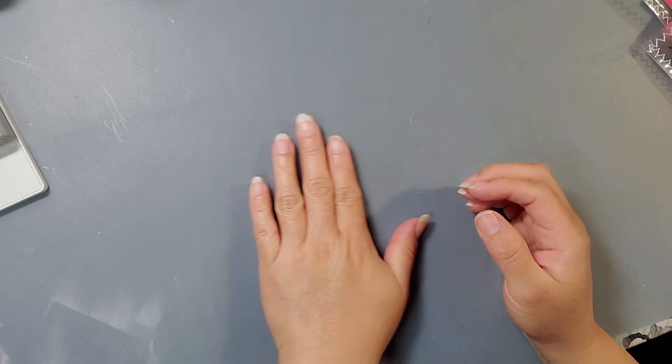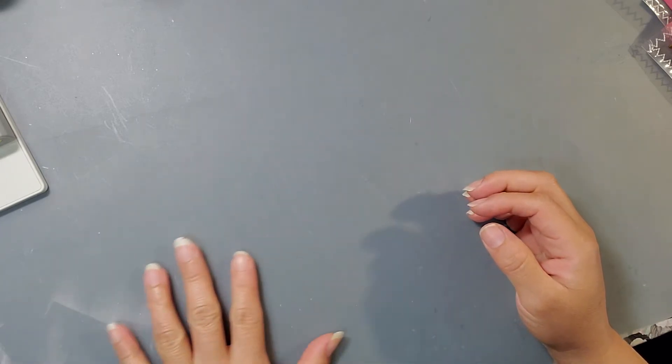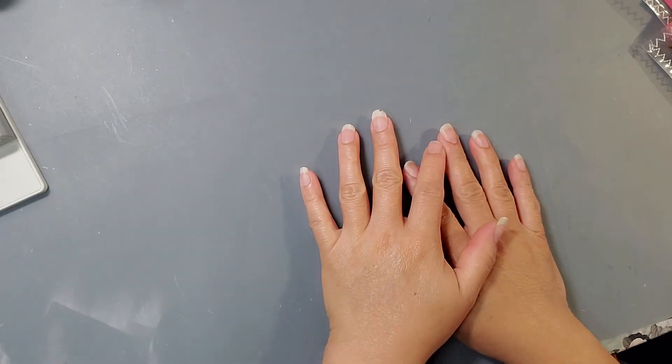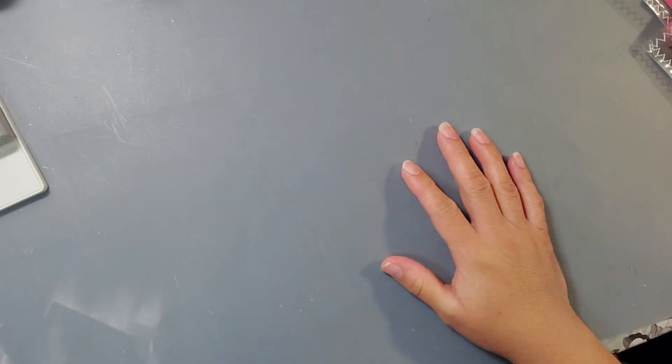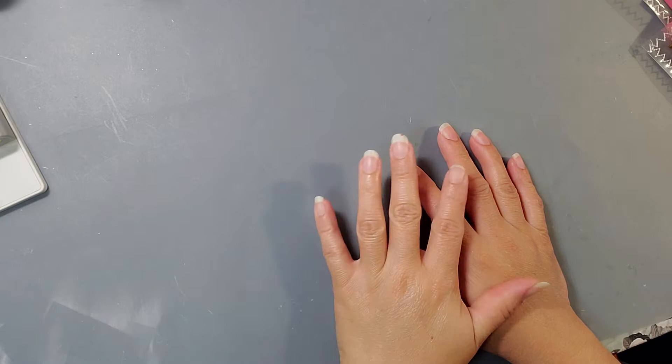Hi everybody, this is Kathy from Cats How Create and welcome back to our channel. Today I am coming along with another VR, and this VR is for Miss Judy from My Scrapbook Loft and Miss Donna from Donna Dreams Times 3.